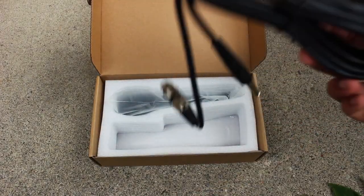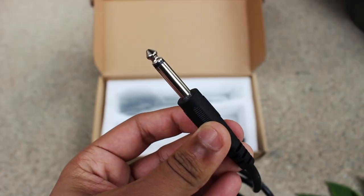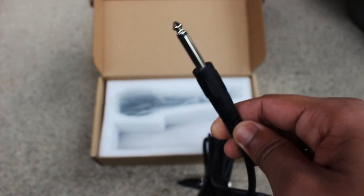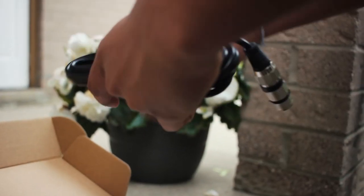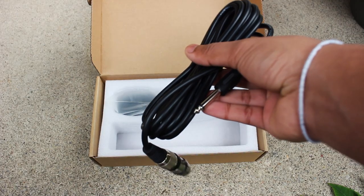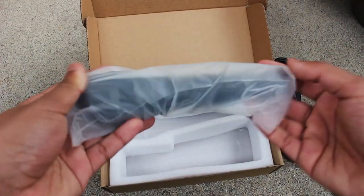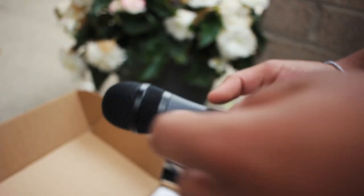Next we have our audio cable, which goes from a 3-pin XLR to a 6.5mm connection. This is what we will use to connect the microphone. It is stated to be 4.5 meters in length, and that is plenty for living room karaoke or even a studio session. Finally, the holy grail — this is the Fifine K6 handheld microphone right in front of us.